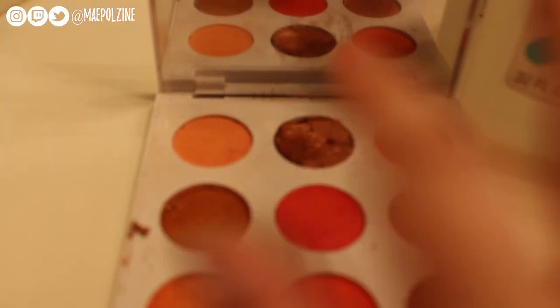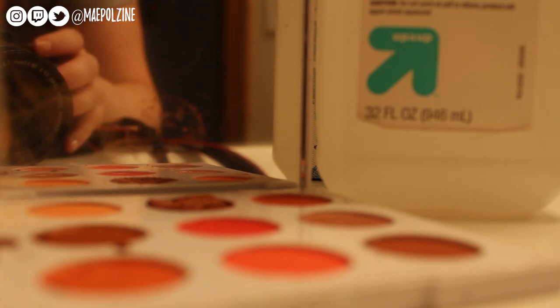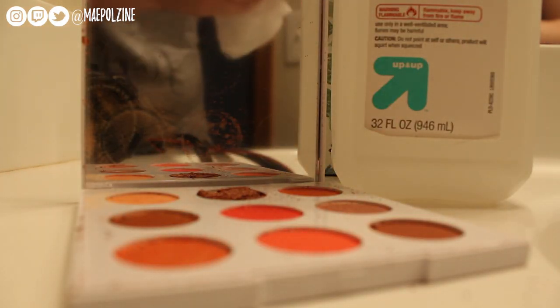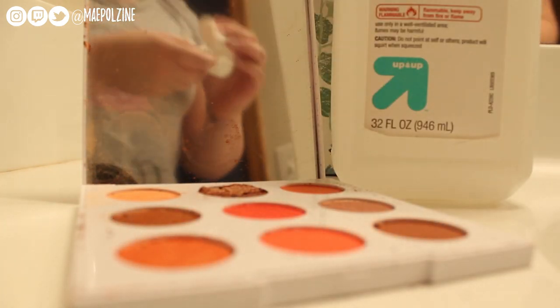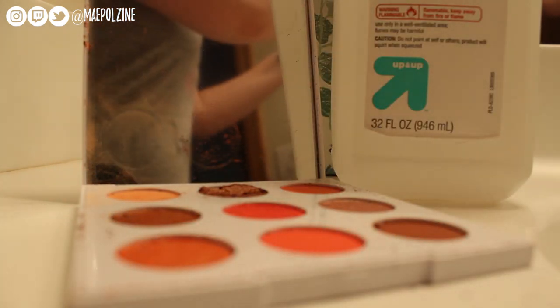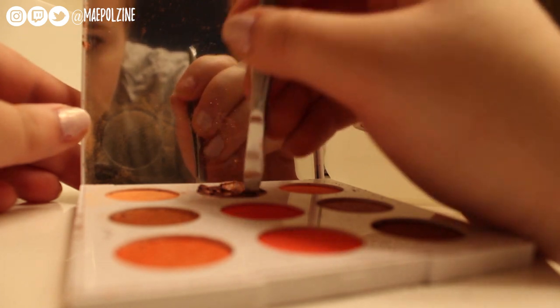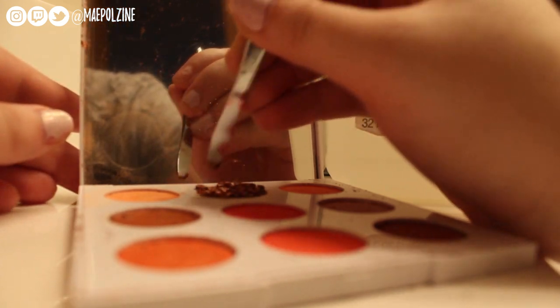I'm going to pour some alcohol in here, crush it up just a little bit more, put it in here, and clean up the rest of the palette to see if I can get any more of that shade back in. Then I'll repress it. Just going to get this out of the other pans so it's not affecting those. I'll clean up that edge as much as I can. This just helps with repressing if you break it up a little bit more.